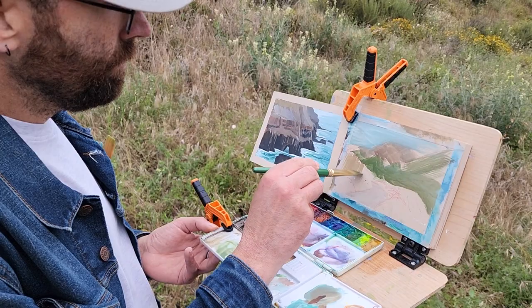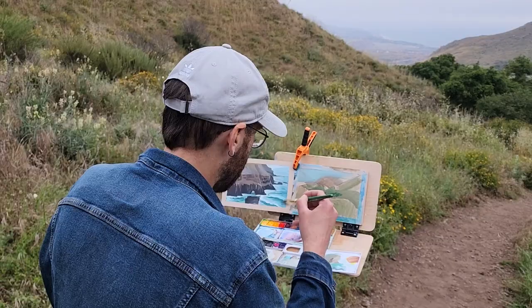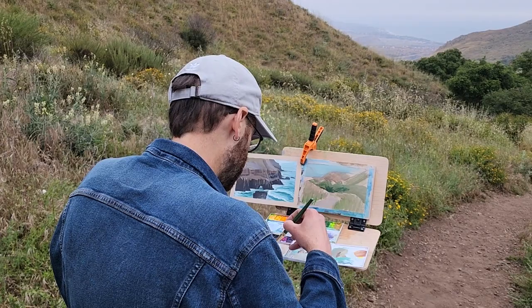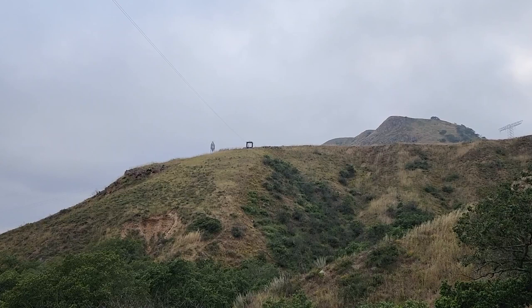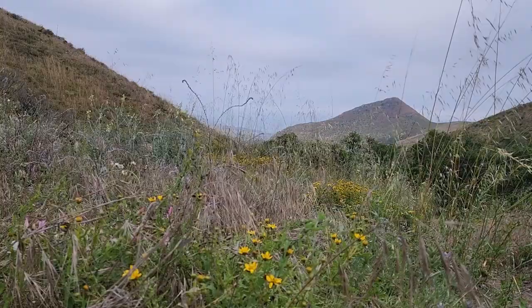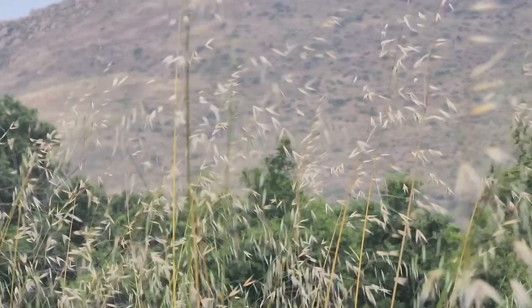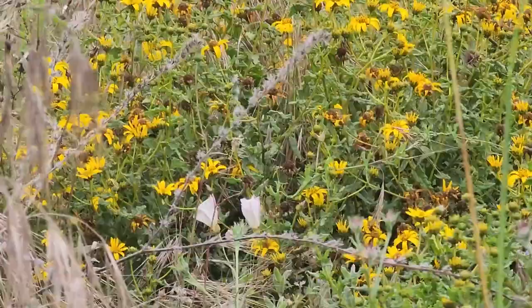Overcast days present the challenge of all colors becoming closer to gray, so we would need to desaturate our colors. This time of year, with summer nearing in and the rainy season already passed, Cerro Coronel and other places in Baja California start drying out. Two months ago I was here and everything was green and full of flowers, as far as the eye can see.